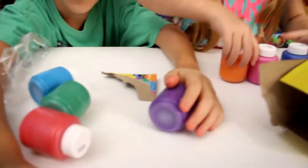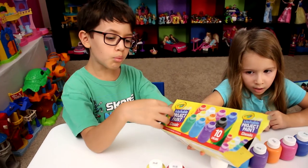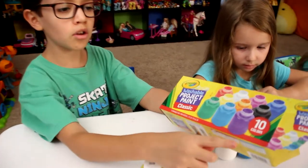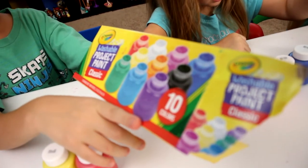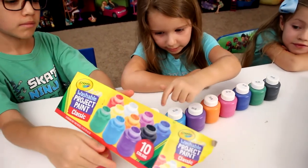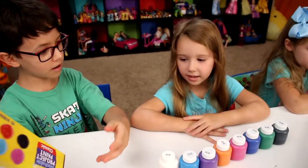We lost the yellow. So this is Crayola Washable Project Paint Classic. Ten colors — one, two, three, four, five, six, seven, eight, nine, ten. Yep, exactly ten.